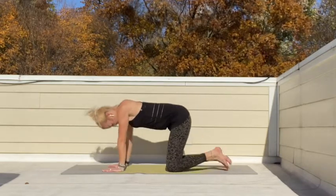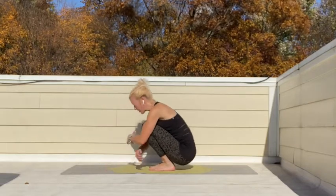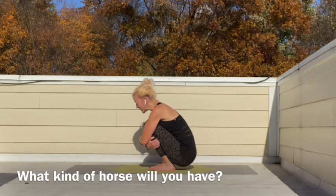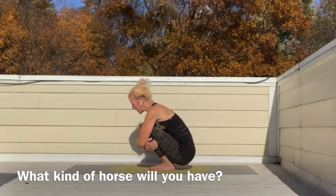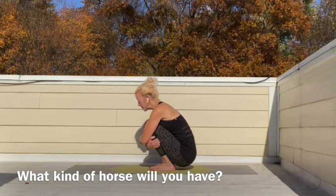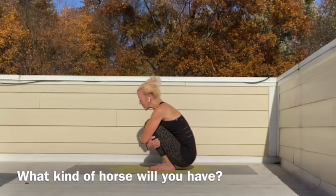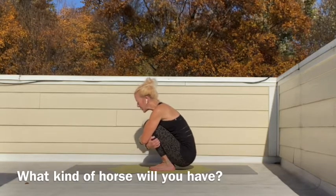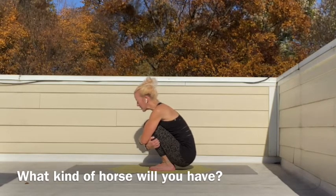Finding what we need to continue on. And now we're going to curl our toes under, jump to the front of our mat, curl ourselves into a ball, and think about being our horse. What kind of horse would we have? Would it be gray? Would it be brown? Would it be big or small? Think of the horse that you want to ride as you begin on your knight adventure.